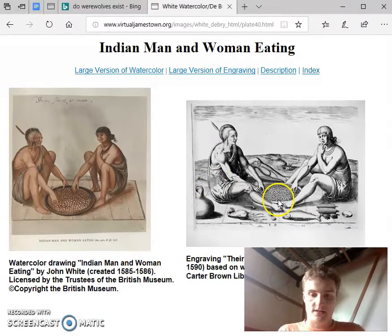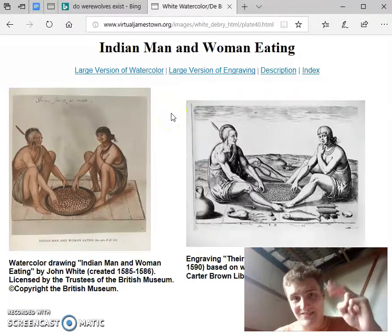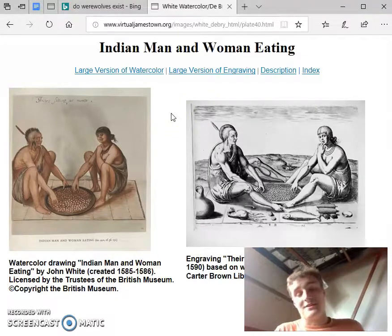The way that the Native Americans sit also changes between the watercolor and the engraving. In the watercolor, they sit with their legs close to the body, but in the engraving their legs are stretched out. Perhaps De Bry thought that the Native Americans would look more comfortable in a different sitting position, and that his audience would think so too. Overall, there seems to be a general push towards making the Native Americans appear civilized, so as not to offend European sensibilities.